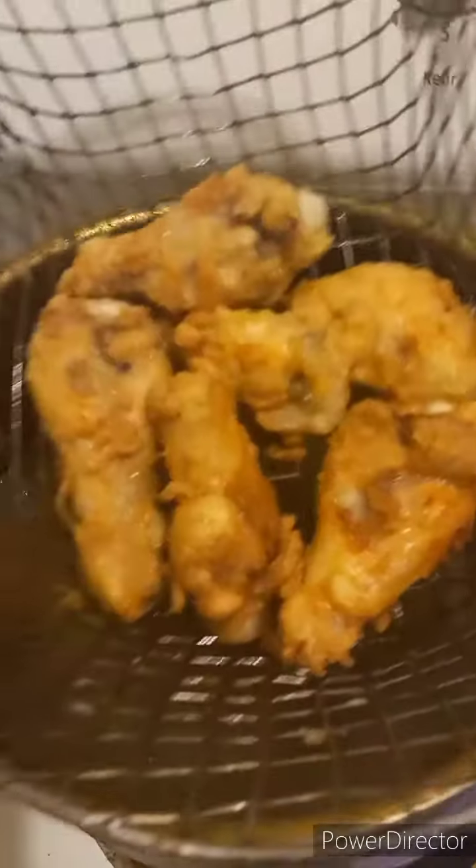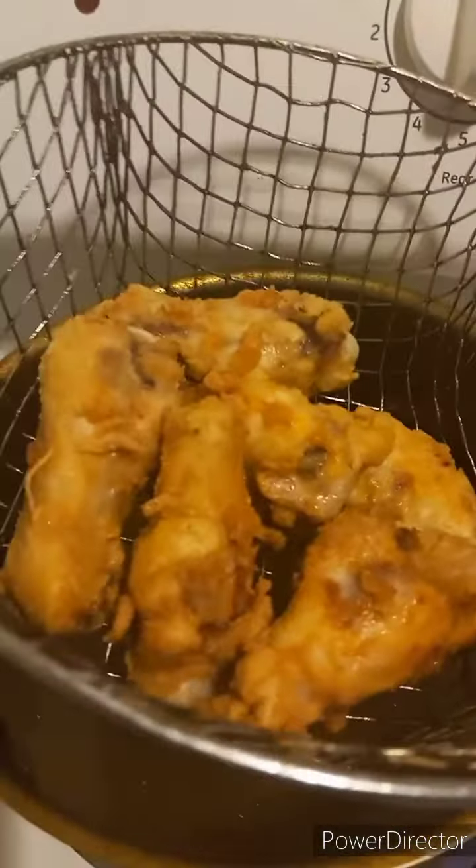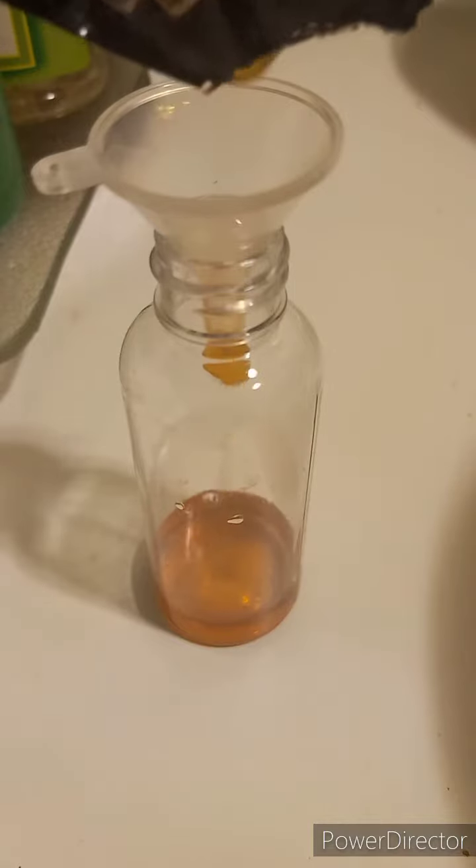You get a beautiful golden brown because it's already cooked, and once it's crispy you're all set. When you buy malt vinegar, there are different types — there's rice vinegar, there's wine vinegar. When you want fish and chips or vinegar fried chicken, you use malt vinegar. I bought these little spray bottles called cooking spray bottles on Amazon.